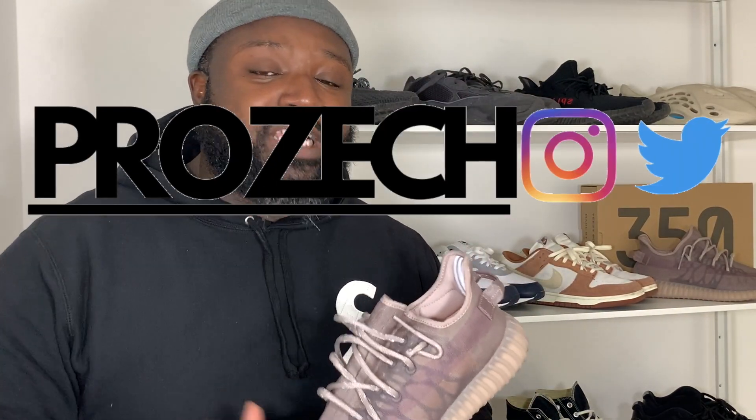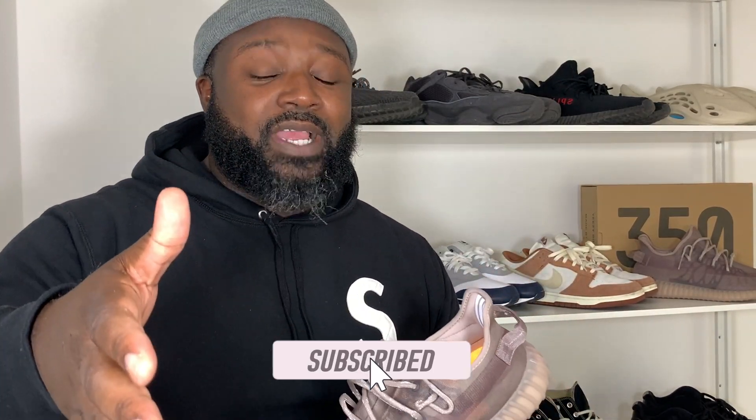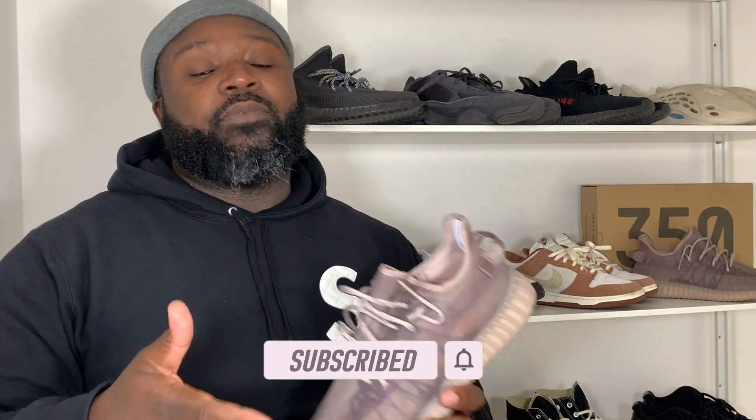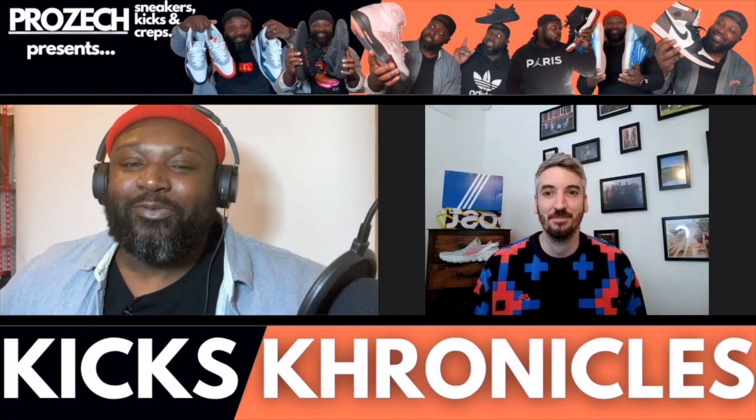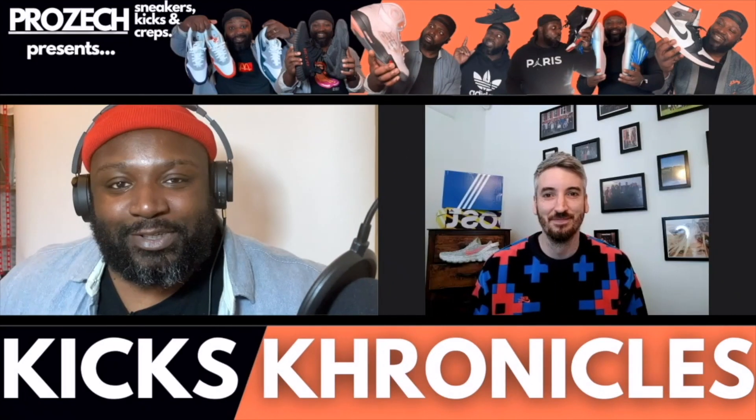Let me know what you think in the comments below. Make sure to holler at me — Prozac on Instagram and Twitter. Thank you for your time, your energy, and your support — it really helps. If you haven't subscribed, go and subscribe, like the video, and hit the notification bell. Also check out Kicks Chronicles, my sneaker podcast where we take a deep dive into sneaker history — available on YouTube, Spotify, Apple Podcasts, and everywhere you get podcasts. Until next time, stay blessed.